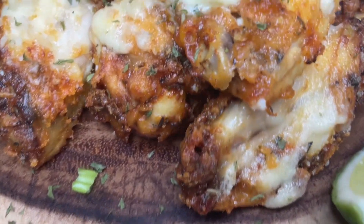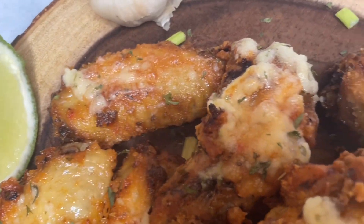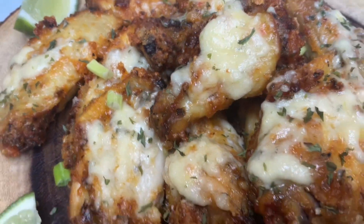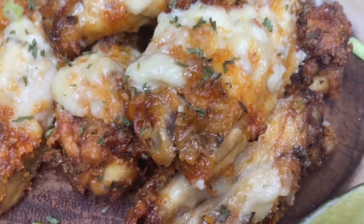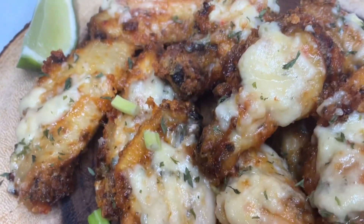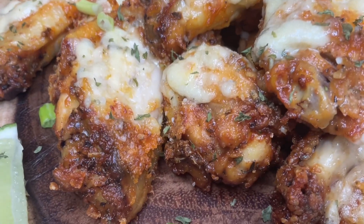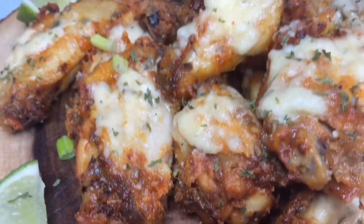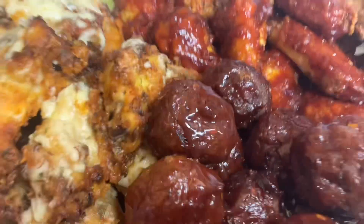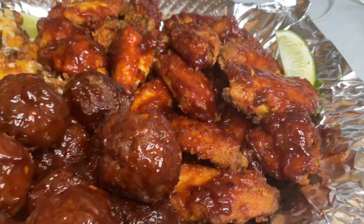I also made my all-time special barbecue fried wings, which you will see at the end of this video, and some turkey meatballs barbecue style. There you go — parmesan wings, barbecue fried wings, and turkey meatballs.